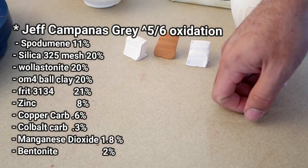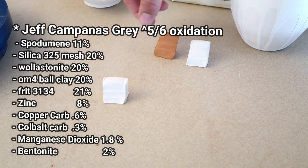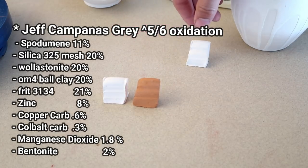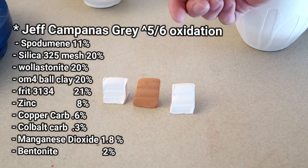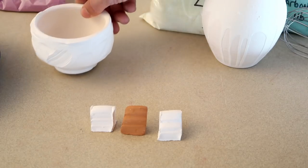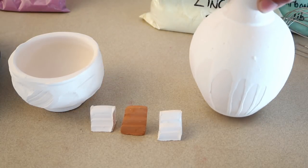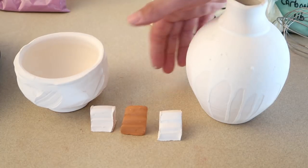Not only am I giving you this recipe but we're going to be testing it out on camera today. I'm going to be doing it on a porcelain testile, I'll be doing it on a red stone or red clay testile, and we'll also be doing it on bee mix with grog testile because I know most of you homestead potters most likely use bee mix. We're also going to be testing it with a couple bowls and bottles as well, because half the time whenever I test it on a testile it doesn't come out as good as it would on a bowl or a real product.